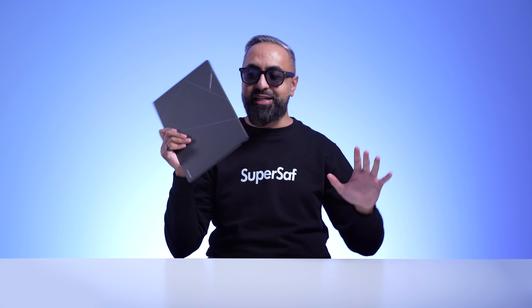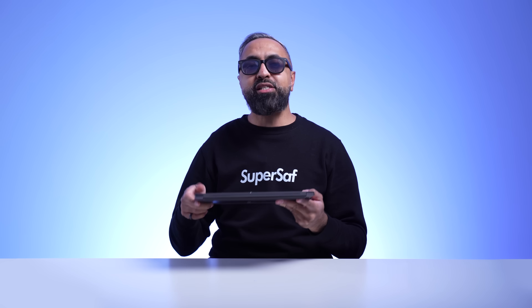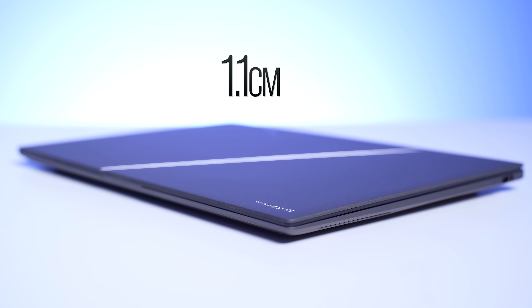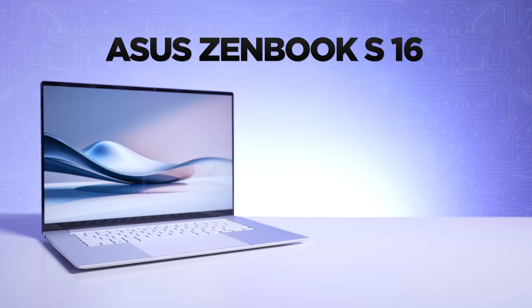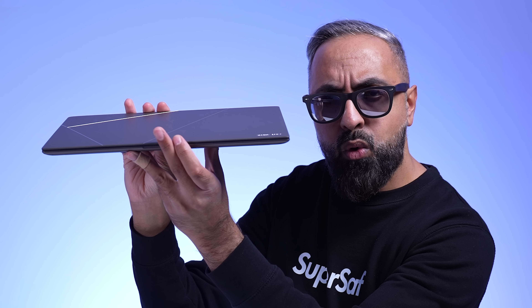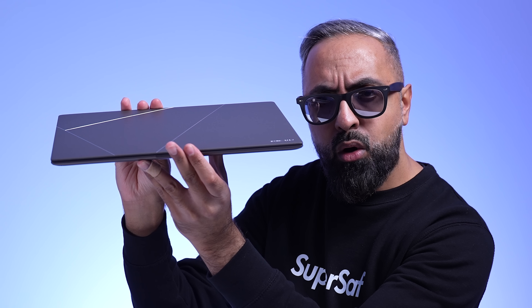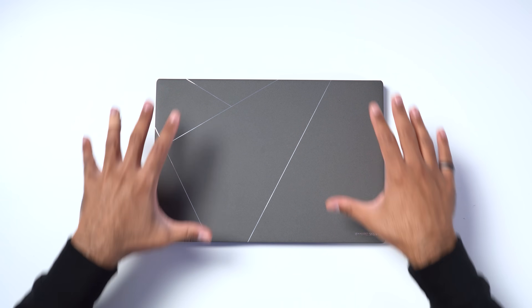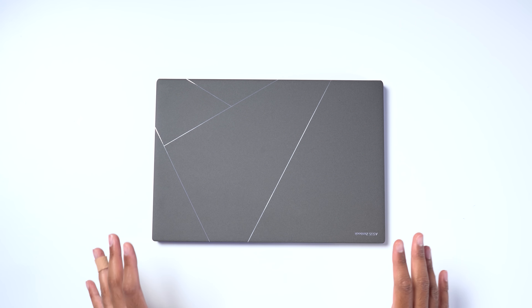The first thing we have to talk about is just how thin and light this is. It weighs just 1.2 kg and it's just 1.1 centimeters. Now you might remember that earlier this year we covered the ZenBook S16, which is super slim and compact as well, but that's a 16-inch laptop. This is 14 inches, making it even more compact — so much so that this has one of the smallest footprints you're going to find for a 14-inch laptop.